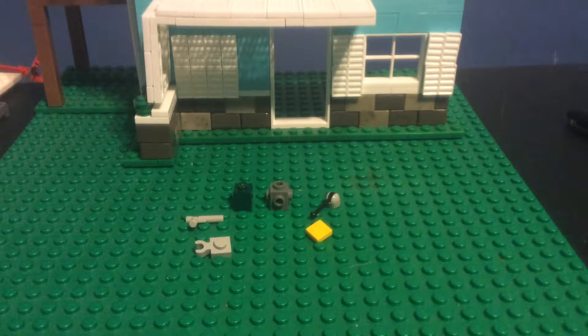Hey guys, Jordan here from the Z-Team, and today we're here to build the Lego laser rifle from Fallout — or if you want to call it the laser rifle, whatever. Let's just get into it. These are the pieces you'll need, so pause the video now to collect them.